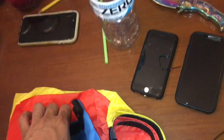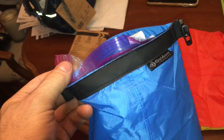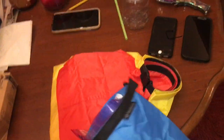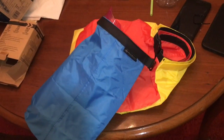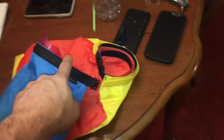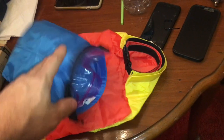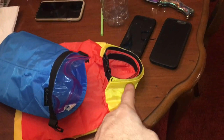Why don't you just use a zip bag? Why are these so special? You could just put this inside here and now you are 100% waterproof. Call me stupid, but you could just put a zip lock bag in there and make these things 100% waterproof.